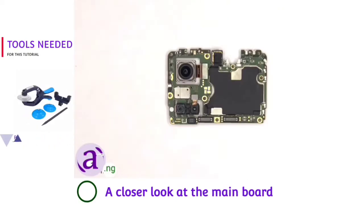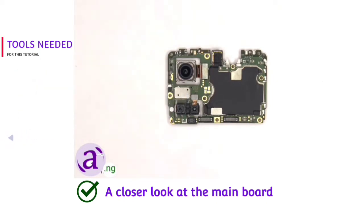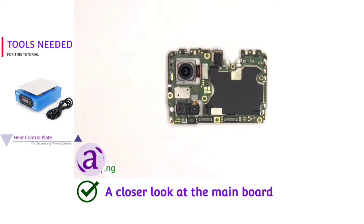Looking at the main board, there's a primary 64MP camera, a 2MP vocal lens, and an AI lens. The camera connectors can be disconnected by just popping them off.